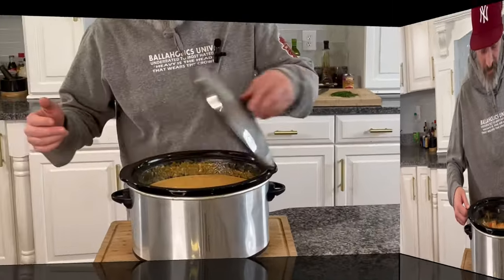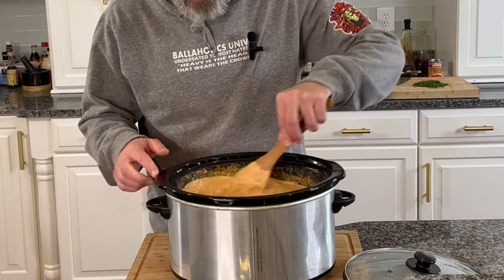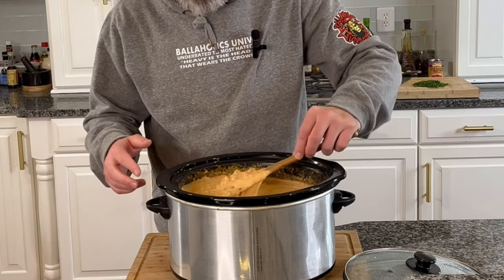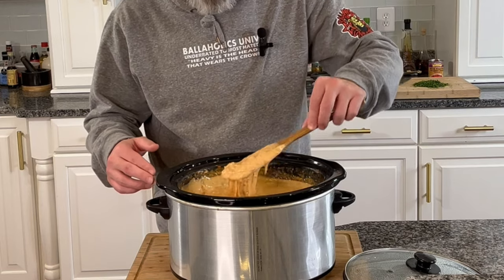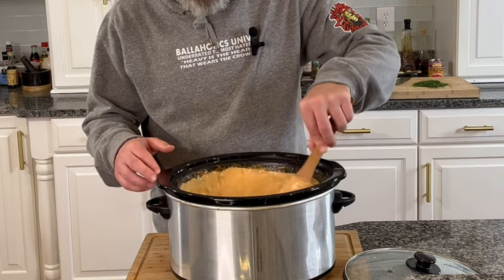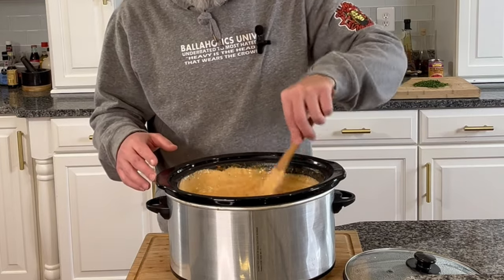Final stir — this thing has been going for about two hours now and we've got this just nice, creamy, cheesy rotel dip. All right, time to plate this up, we'll garnish it a little bit and get this ready to serve for our Super Bowl party.